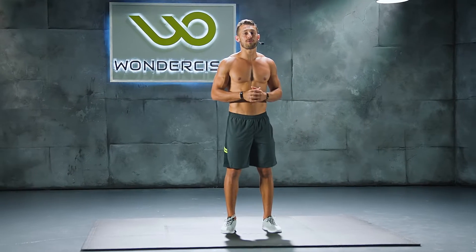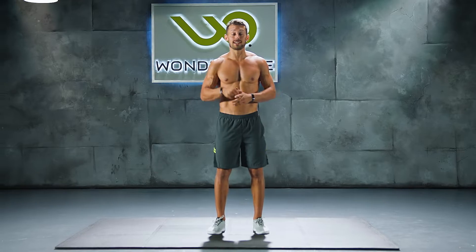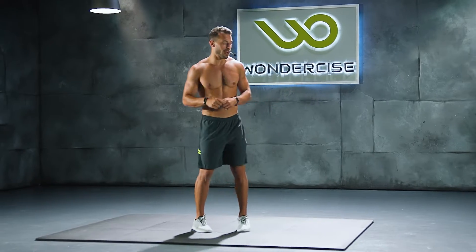Adam Freider here. Thanks for joining me for another ultimate ab exercise. This workout is called V-Cut Abs. Let's dive right in.